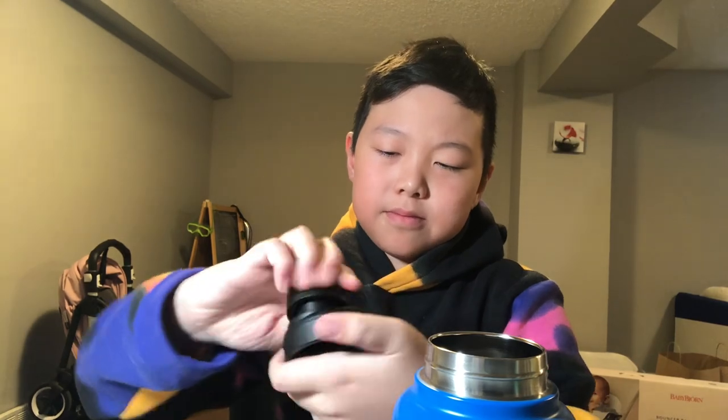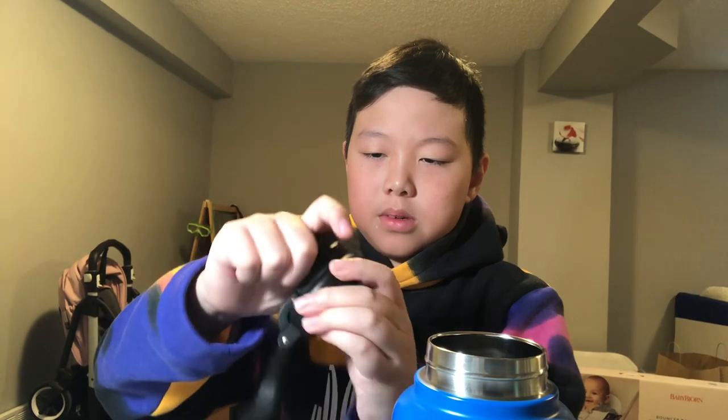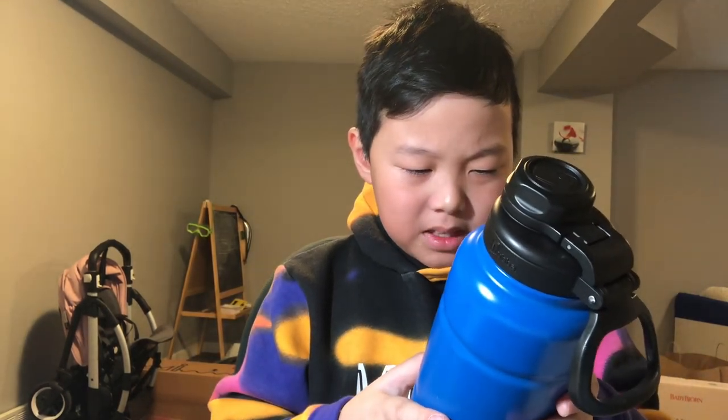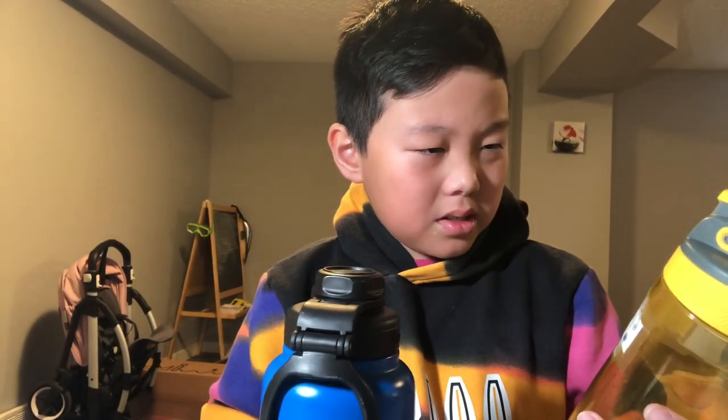That happens maybe ten percent of the time, so it's not always leaking. This is a good water bottle — it can keep hot water at the same temperature for 10 hours, and cold water for 38 hours. So if you put ice in and go to basketball, it stays cold for two days. I rate this four stars, compared to the three and a half for the Contigo.